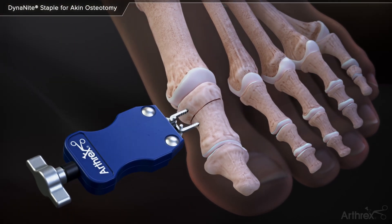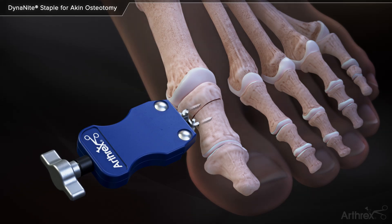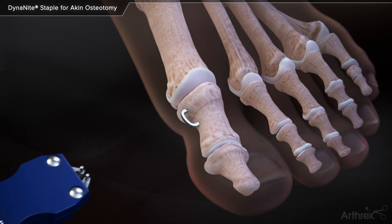Using the staple inserter, advance the staple legs into the drill holes until the device is seated against the bone. Once the staple is seated against the bone, the inserter knob is turned counterclockwise to release the tension between the staple and the inserter. The inserter is then slid away from the staple.